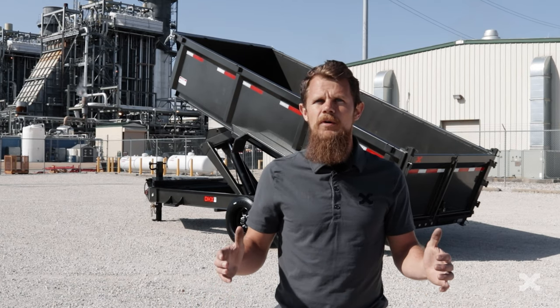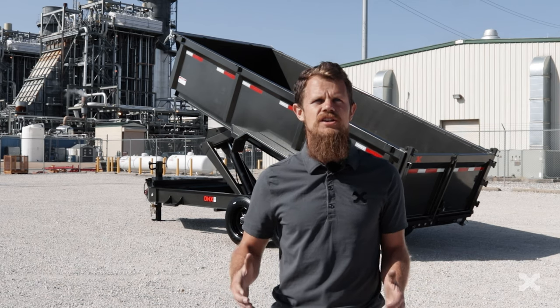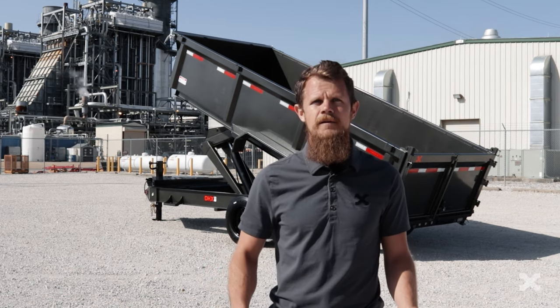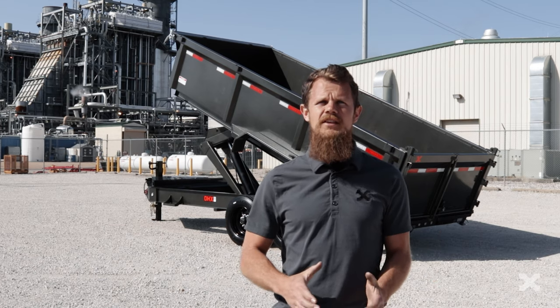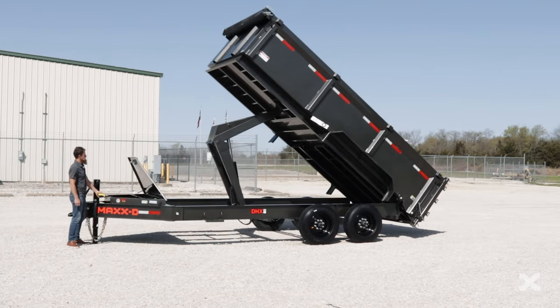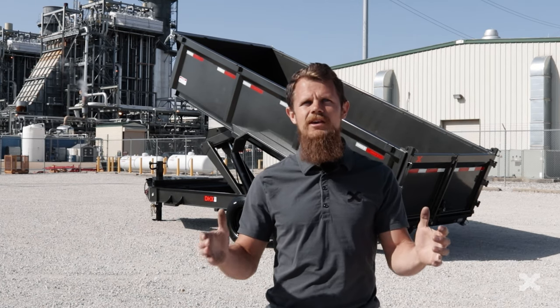The MaxD DHX Super HD Dump Trailer is a heavy duty 17,600 lb GVWR dump trailer that you can haul with a three quarter ton truck. You can get the DHX in 16, 18, or 20 foot bed lengths with hauling capacities of just over 8 cubic yards all the way up to 15.37 cubic yards, which means the DHX is ready for some heavy hauling.